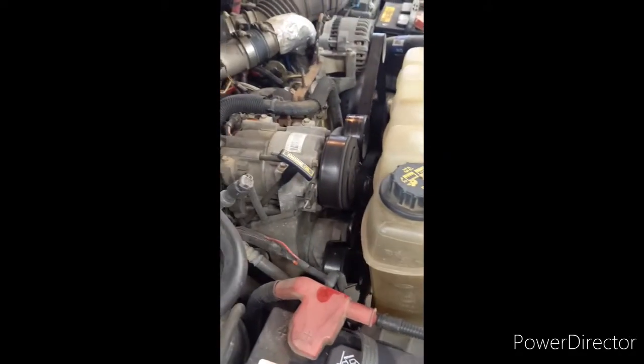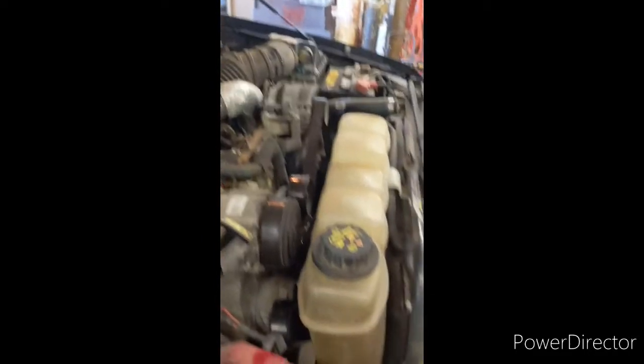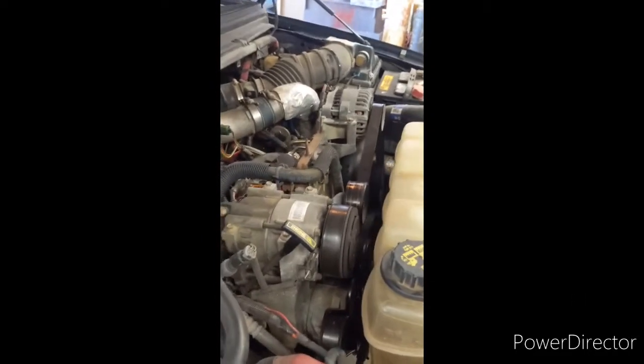Go ahead and run it, then turn it off and let it sit for about five minutes, then double-check your oil levels. This is also a good time to check your air filter and your coolant — make sure everything's up to speed there.